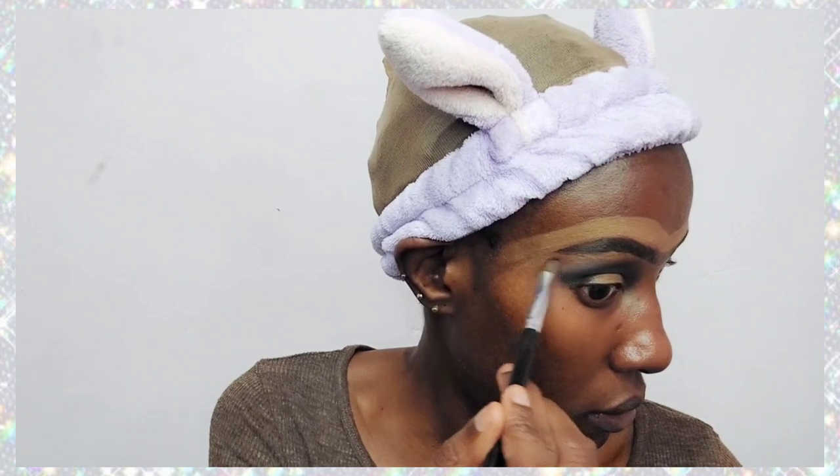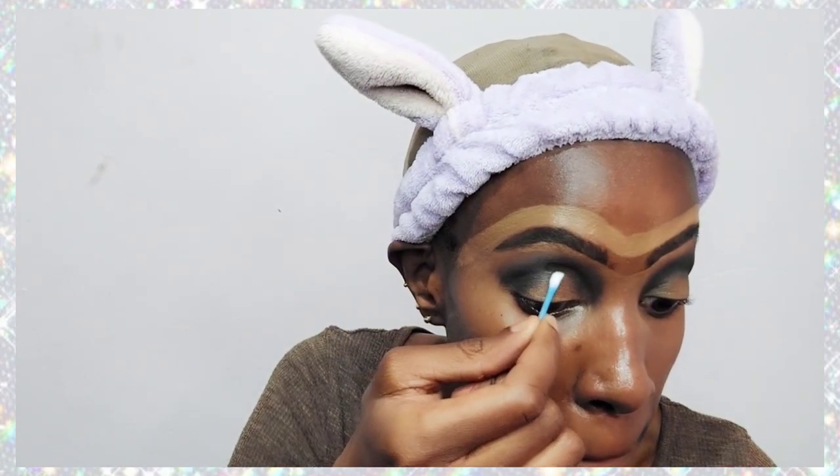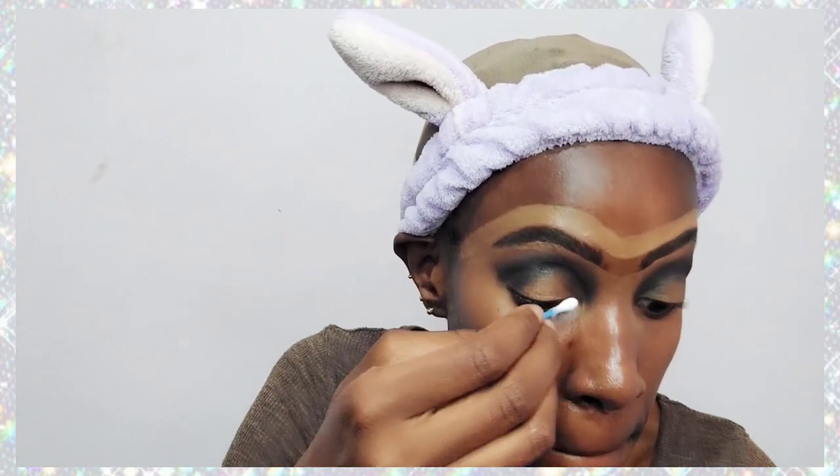As I blend it outward I'm doing this very carefully so that it doesn't smudge. I've taken a really light shade of brown and I'm blending it further towards my eyebrows. Now it's time to create the cut crease.